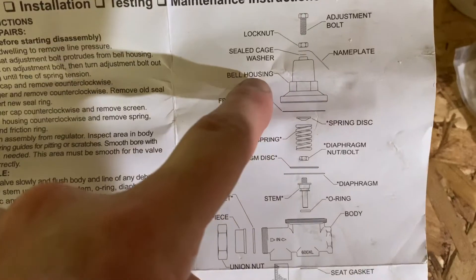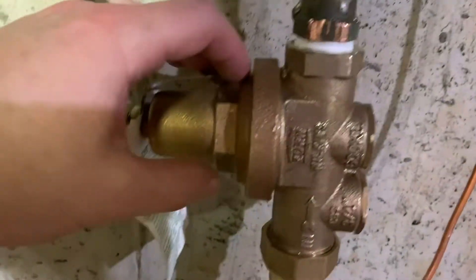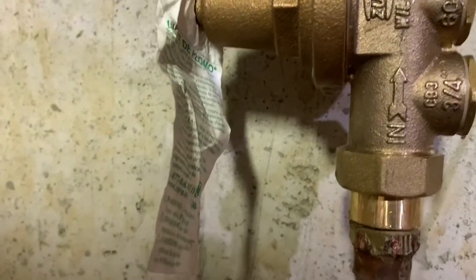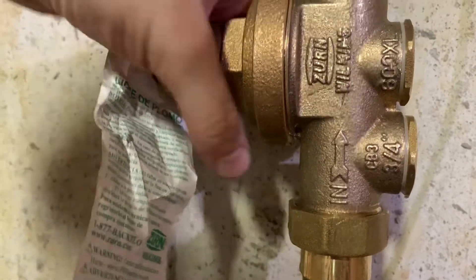This is the bell housing, and I need to tighten it to solve that slow drip. I think what I can do is put some pipe wrenches on and tighten it from this side, and hopefully we can eliminate this small, slow drip coming from the bell housing.